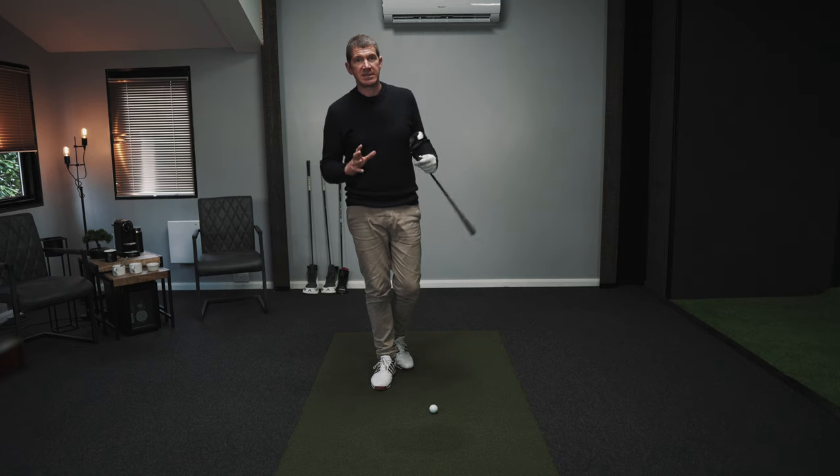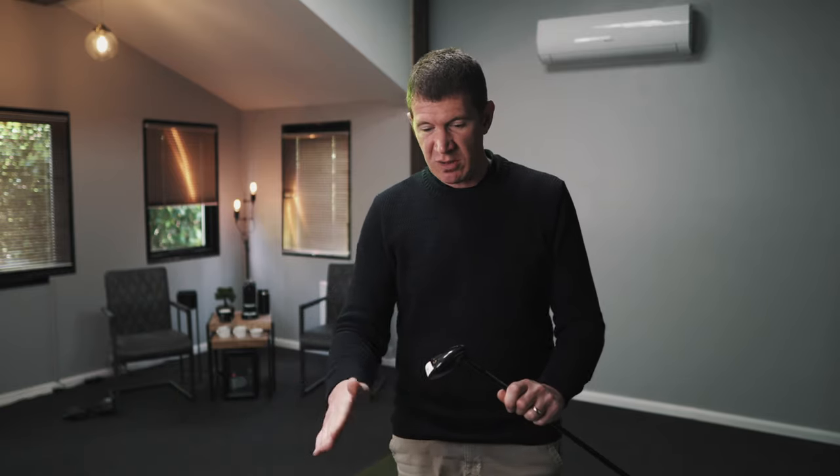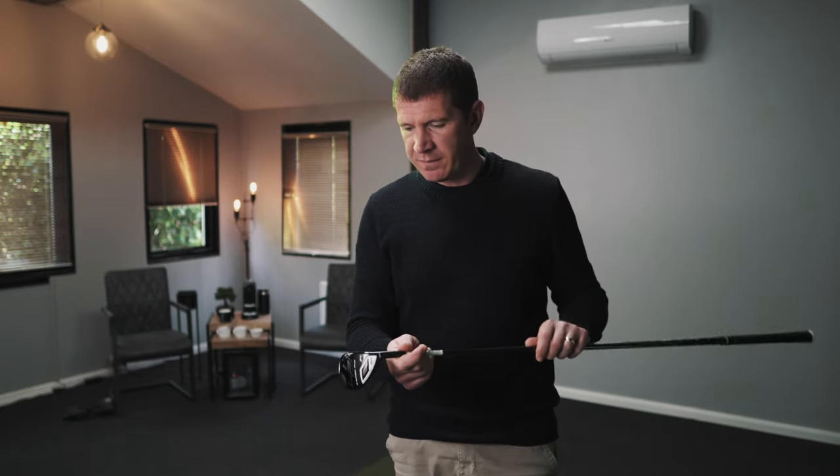Now let's have a little chat about the aesthetics of this club — what it's like to swing and what it feels like. To summarize the appearance without sounding too harsh to Wilson: I would say it's a little bit boring. There's nothing about this golf club that's really catching your eye if it was in the rack in the pro shop. That said, it's not an ugly golf club to look at — it's just not that striking. It's quite bland, all black and white. Some people might like that; I don't mind it — I don't really like clubs that are too flashy.